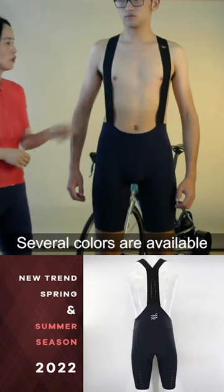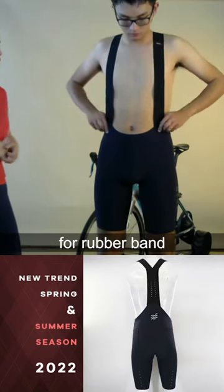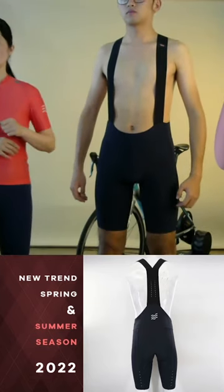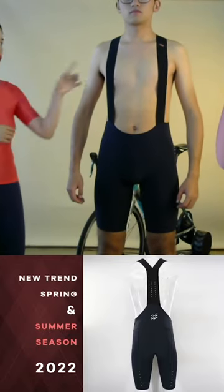The band — this one we use the normal E-band. This one has black, white, and navy in stock, so several colors are available for this band.